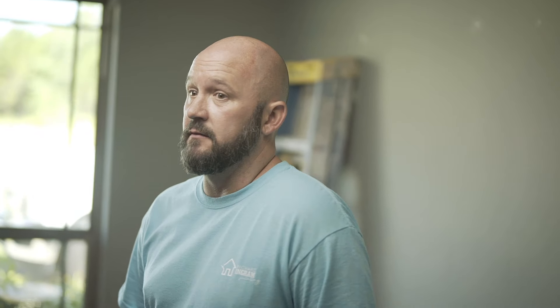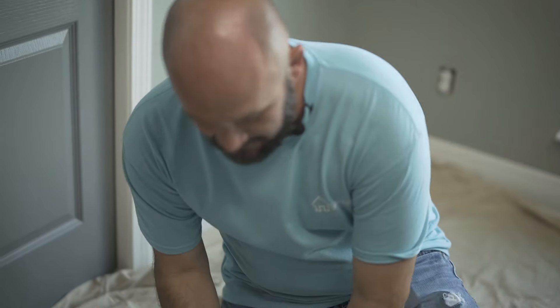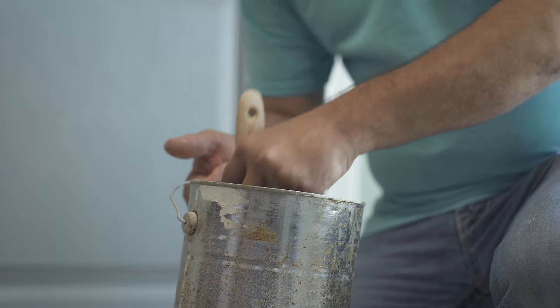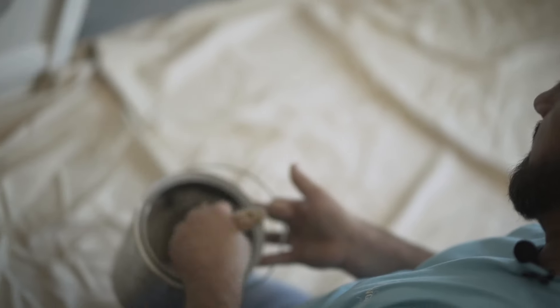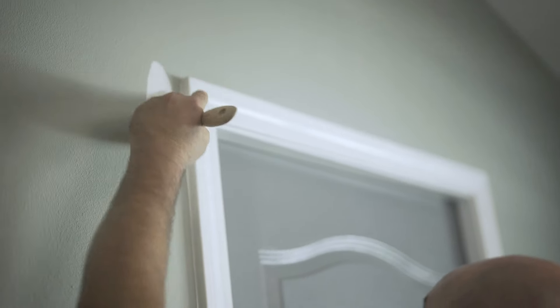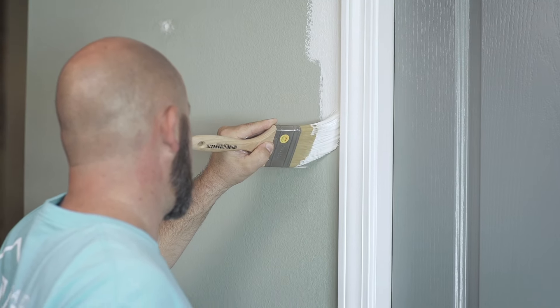Today we're going to cut everything in and then turn around and roll. I've already got my paint poured up in my paint bucket. I put my brush in the paint and tap. This brush holds paint quite well, and we are going to start cutting in. I usually start a little ways away from what I'm cutting in and then come back to cut my straight line.